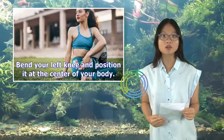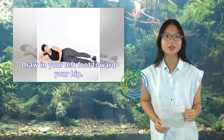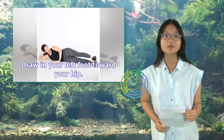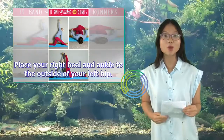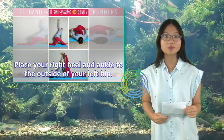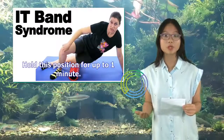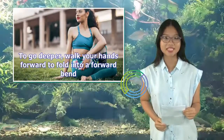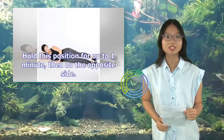Bend your left knee and position it at the center of your body. Draw in your left foot toward your hip. Cross your right knee over the left, stacking your knees. Place your right heel and ankle to the outside of your left hip. Hold this position for up to 1 minute. To go deeper, walk your hands forward to fold into a forward bend. Hold this position for up to 1 minute, then do the opposite side.